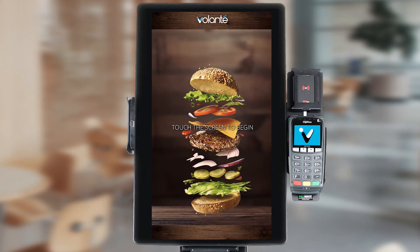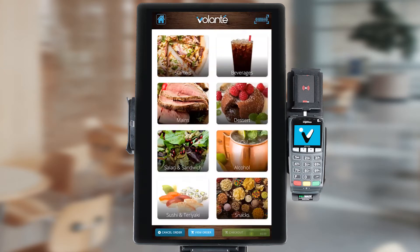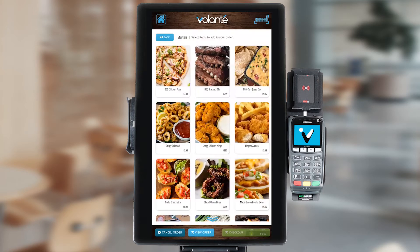Let's choose 'touch the screen to begin' and press our screen to start. As we can see, we have a number of different categories available to us displaying different item types. When we touch on a category of items, it will display additional items for us to purchase. We can choose these items by simply touching an item on screen to have it added to our cart.